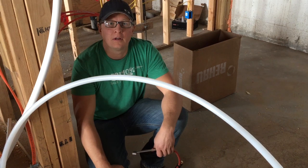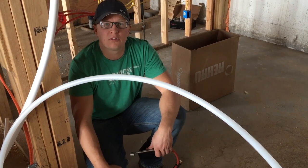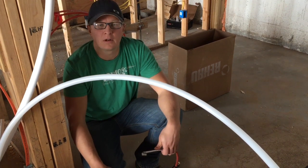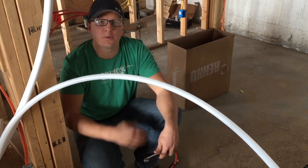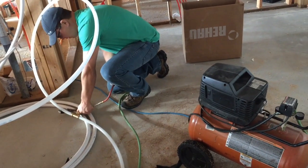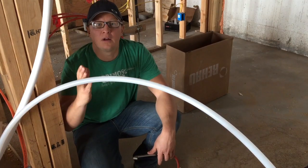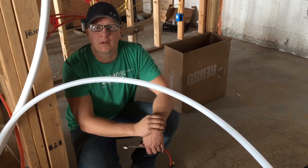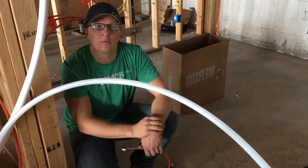Now I've got all the plumbing done and run into all the fixtures, and now I need to check and make sure all my fittings are good. The way I do that is I go ahead and pressure test everything. You fill all the lines up with air and make sure they hold a certain PSI for 12 hours or overnight, so you know when you put water to it you won't have any leaks.